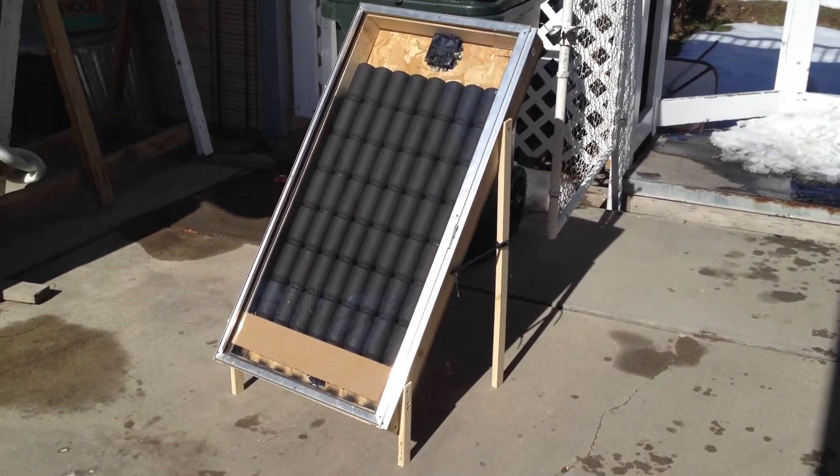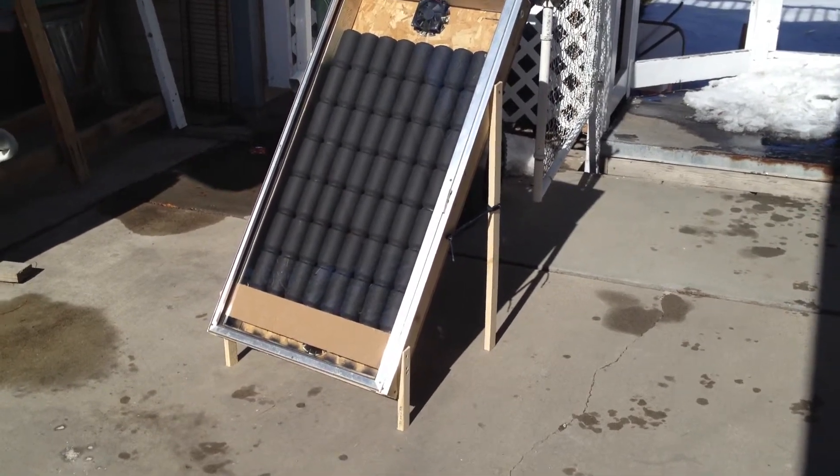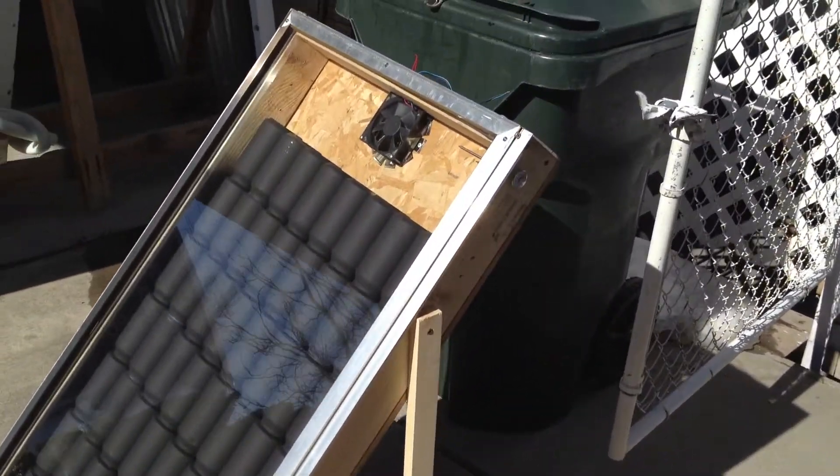Today I've gotten temperatures up to 140 coming out without the fan on. The fan is solar powered — it's just an old computer fan.